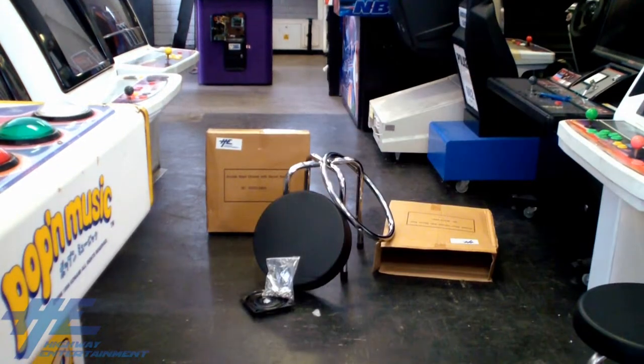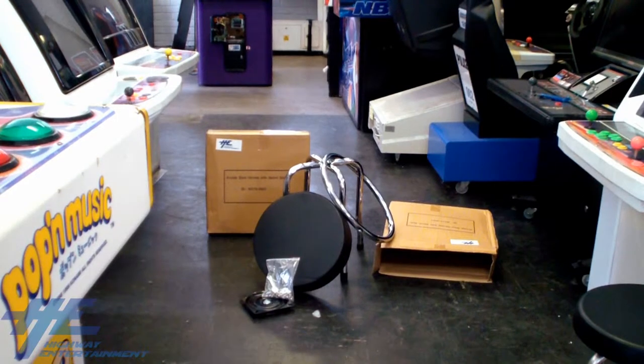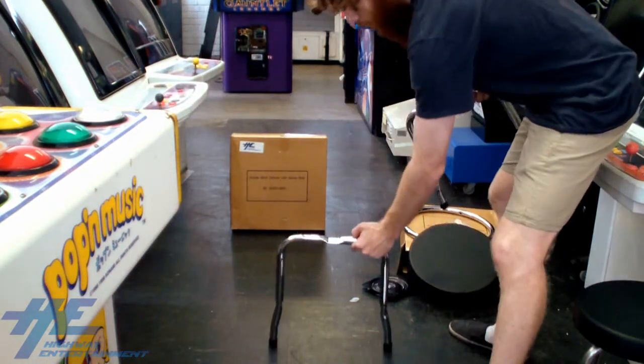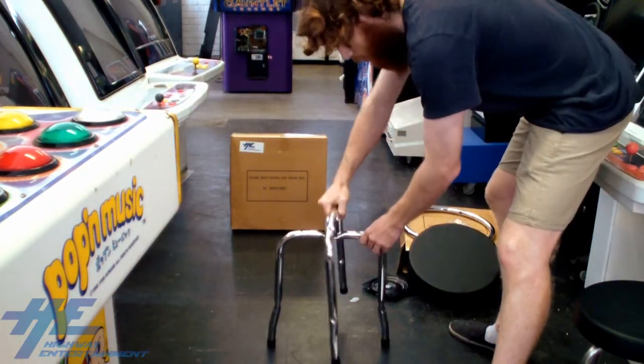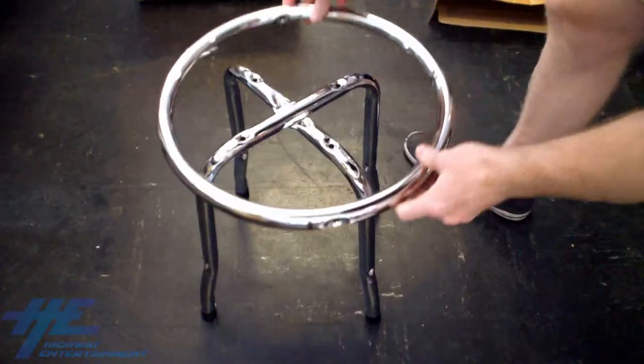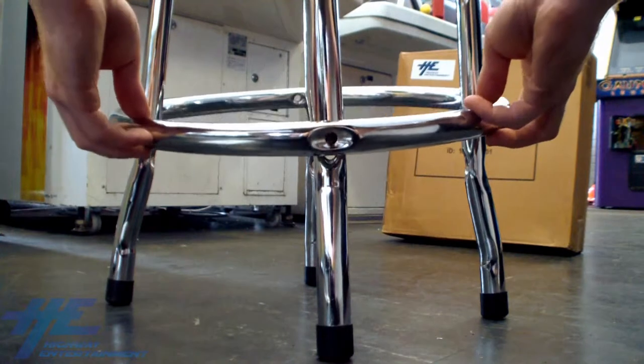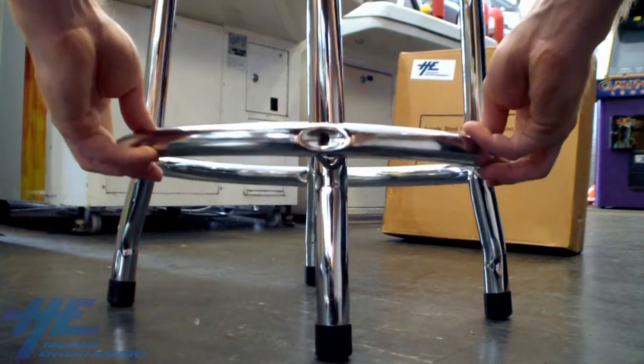Once you have all of your parts laid out, you are ready to assemble the stool. To start with, place the two stool legs together by putting the taller legs over the shorter legs, which are flat on the top middle. Next, slide the outer support ring over the legs and carefully align the screw holes on the legs with the holes on the ring.